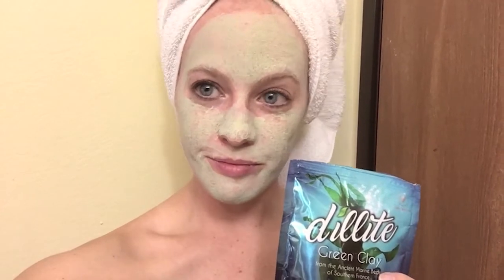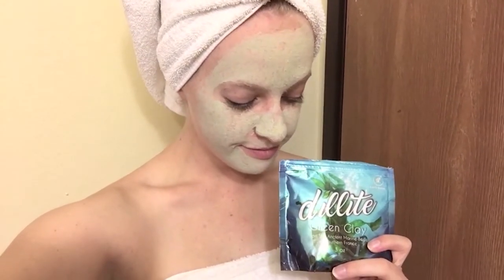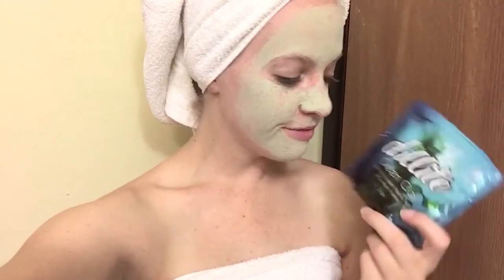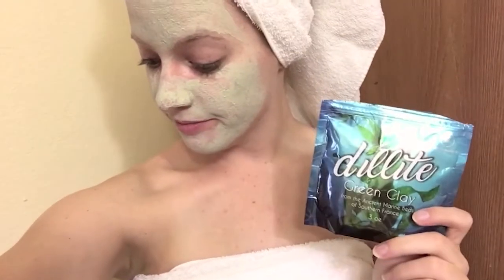Once you're done, you just delicately rinse it off with warm water. It doesn't take much scrubbing or anything — you don't need to scrub it off, you just rinse it off with warm water and it comes right off. Dab it in any spots you miss.